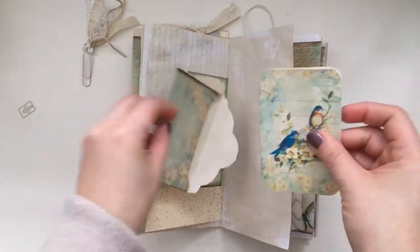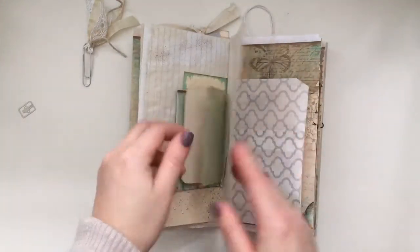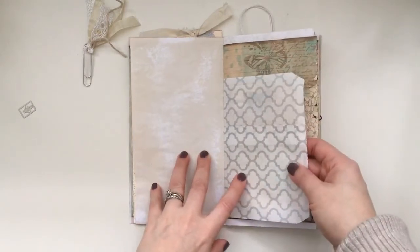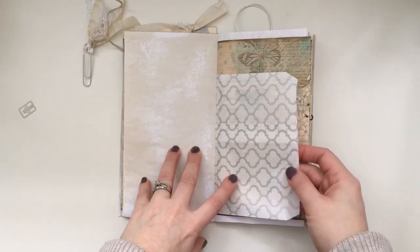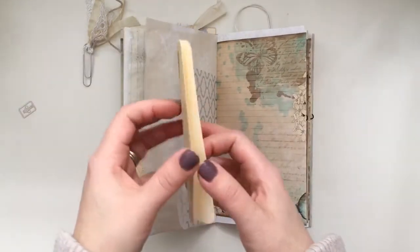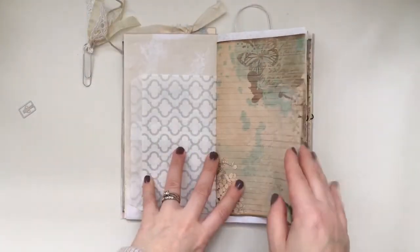I'll show you inside — it has a really cute journaling card. This is the newest bag in J9 Scraps' Etsy store — it's the Trollers bag. She also has a polka dot bag. I thought it went so well because it's so neutral, and I didn't coffee stain it but I'm sure it would look even more amazing if it was.